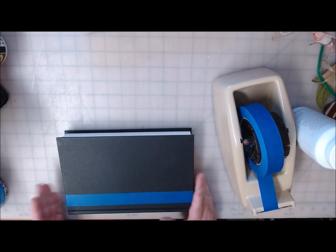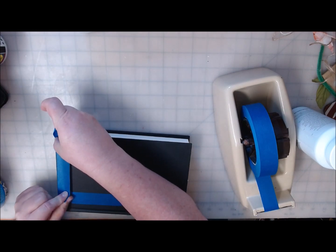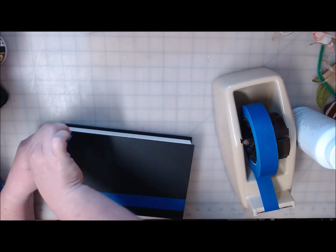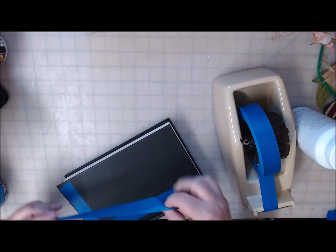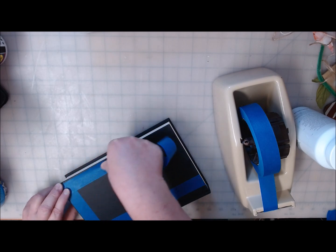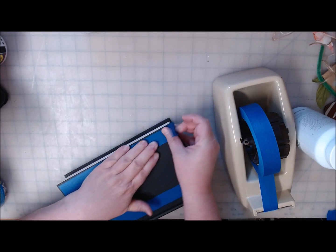I want to get a decent line so it doesn't look horrible, but I do need to paint the edges, so I'm going to go ahead and mask those as well. By masking it I will save some paint — paint is hard to find right now with the pandemic and everything going on. It's one of the supplies that's really difficult to come by for crafting, so I don't want to paint all these bits and pieces of the book that I don't actually need to paint.